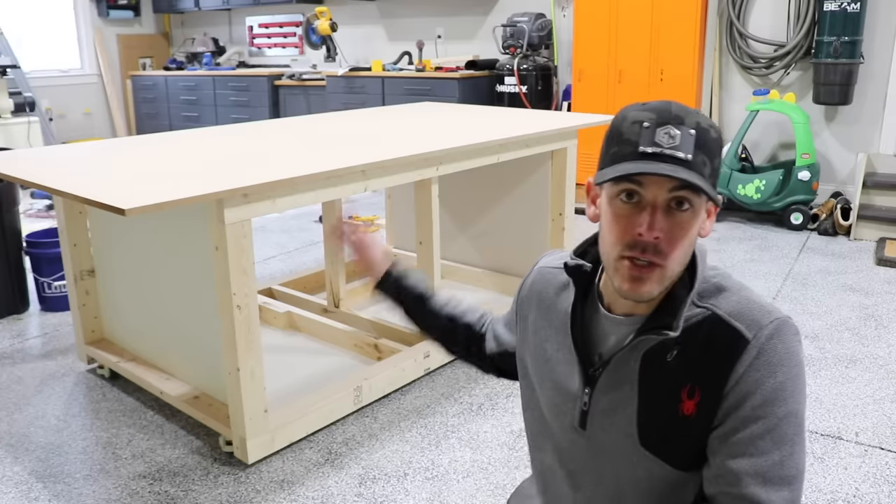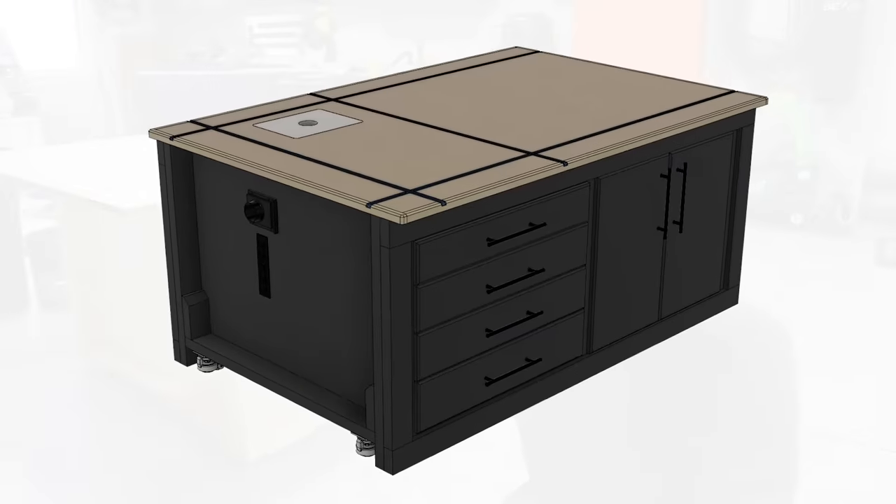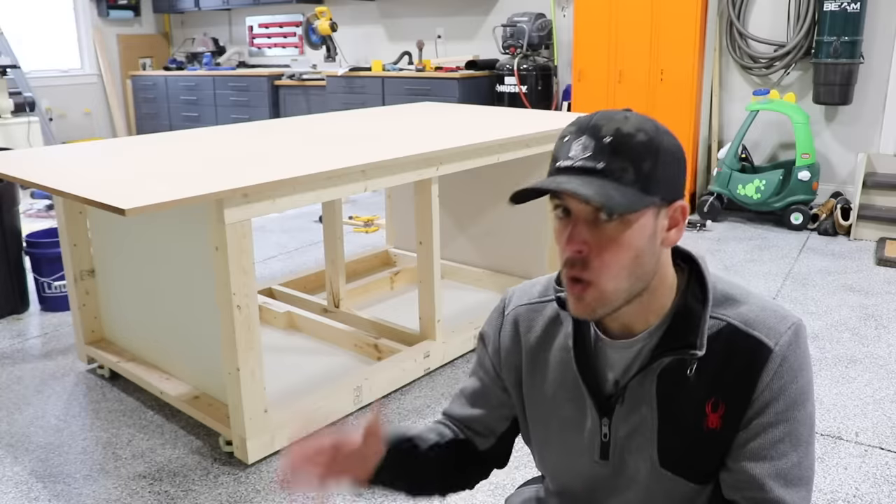Today on Shop Nation, I start the construction of my new workbench, which includes a brand new design, a new set of plans, and a whole lot more functionality.